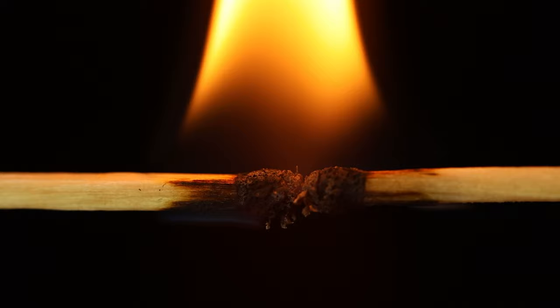My mum always told me not to play with matches, but she never told me how interesting it could be for photography. Hello everybody and welcome back, I'm Leo and thank you very much for joining me here today. As you've probably guessed, I'm going to be doing smoke and flame photography today.